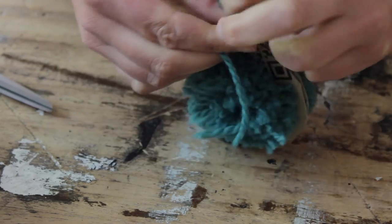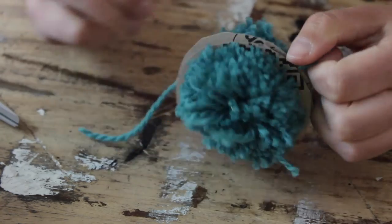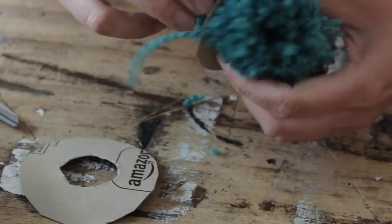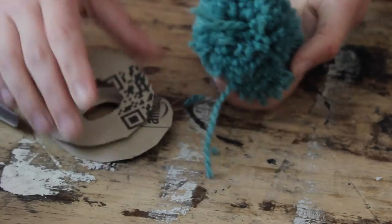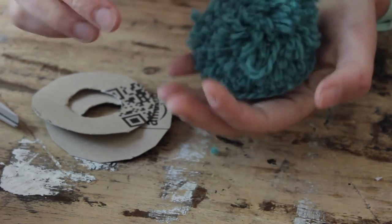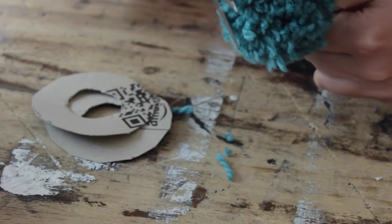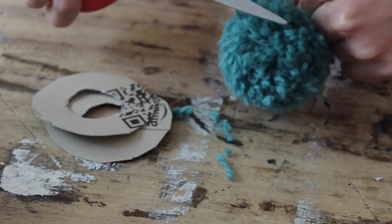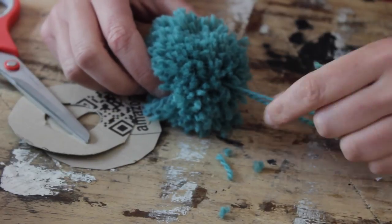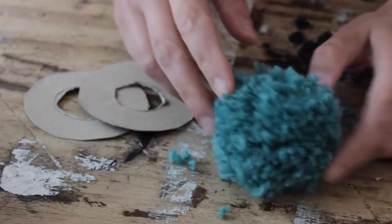When you're happy with that, just peel your pom-pom away from the template. I like to massage mine a little bit. Hold it up by the two long yarn ends and trim your pom-pom if it needs a little bit of extra shaping. Don't trim those two long yarn ends away because you're going to use them to attach the pom-pom to your basket. That's one pom-pom done.